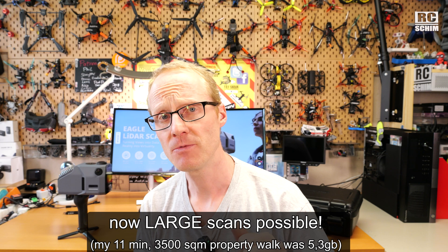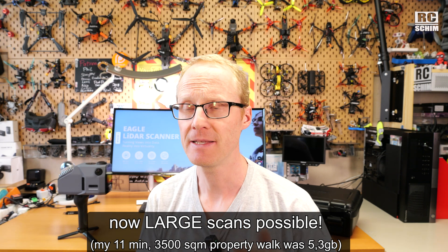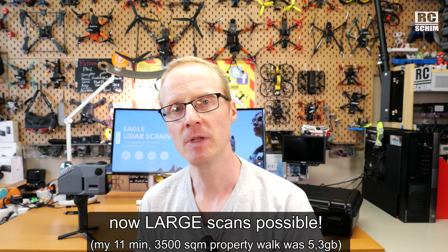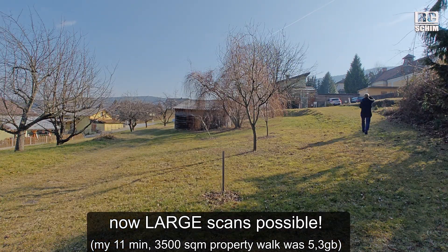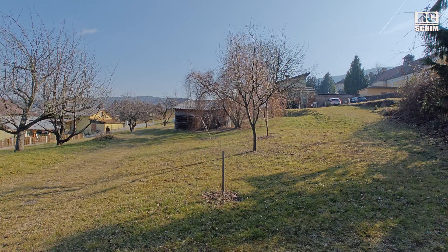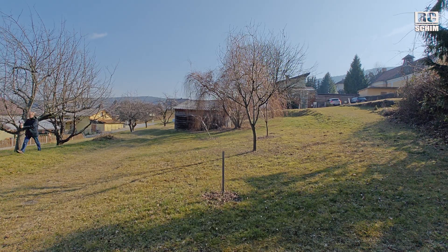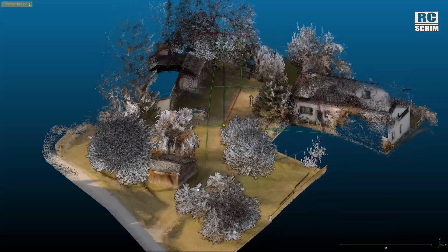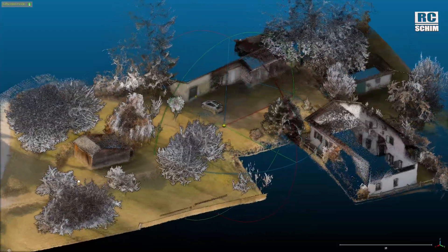One of the biggest changes in Ray Studio in the current version is that it now properly handles large scans. I did an 11-minute, really large scan of my property, which looks amazing and processes quite fast in my opinion.